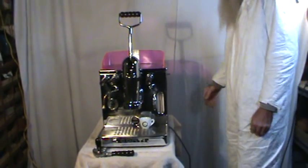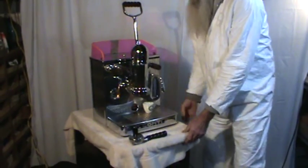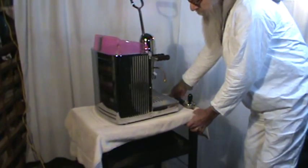This is our Conti Empress Vintage Espresso Machine that we've finished restoring. We're quite happy with the way it turned out. Let's give it a little look at the other side.